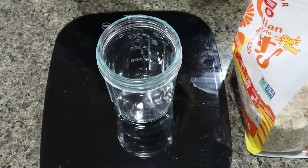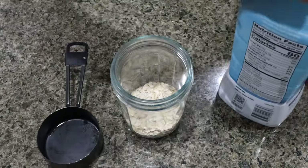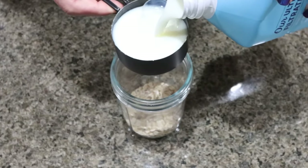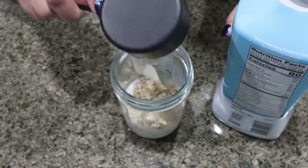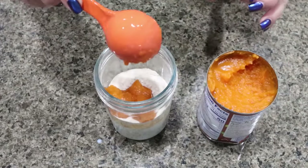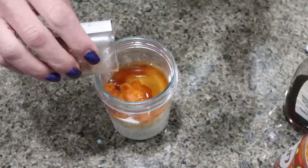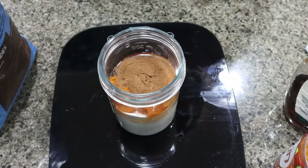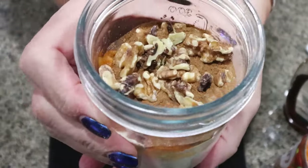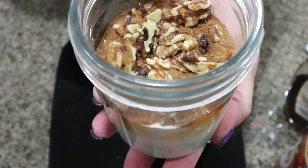The first thing I'm going to do is add 30 grams of rolled oats to my container, half a cup of Fair Life milk, one scoop of Clean Simple Eats pumpkin protein, a tablespoon of pumpkin puree, a tablespoon of sugar-free maple syrup, pumpkin pie spice, and lastly 10 grams of walnuts. I'm going to pop the lid on and give it a big shake to get everything mixed together.